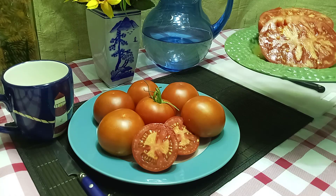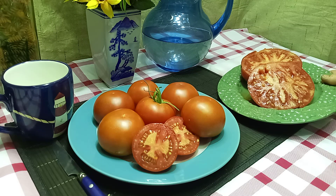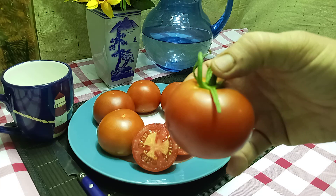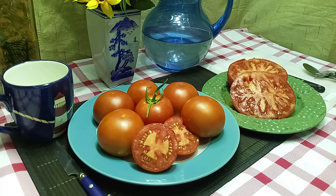One is producing these one-pound beefsteaks. And the other one is producing these nice globe-shaped tomatoes, between 4 to 6 ounces. They seem to be crack-resistant. I think they might even be disease-resistant as well, though I'm not really sure on it — I haven't seen anything on it.